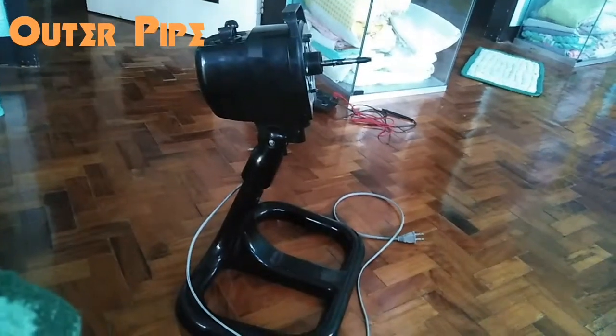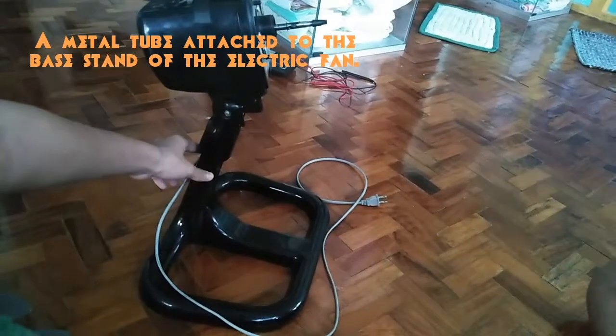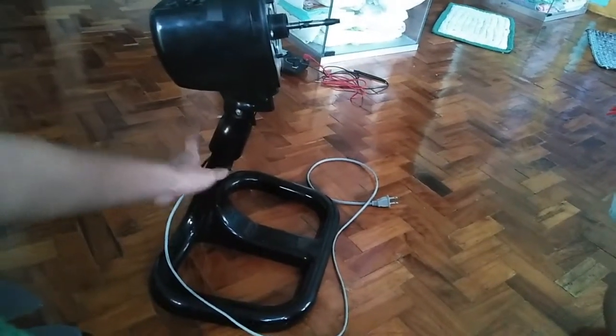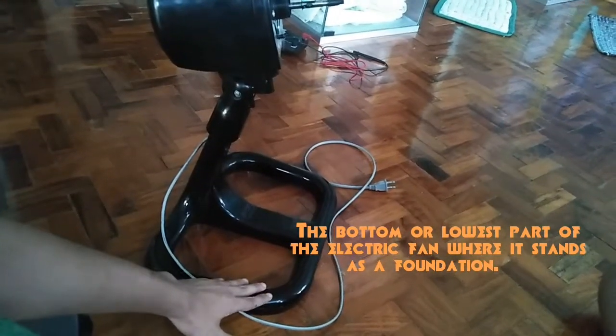Outer pipe: a metal tube attached to the base stand of the electric fan. Base stand: the bottom or lowest part of the electric fan where it stands as a foundation.